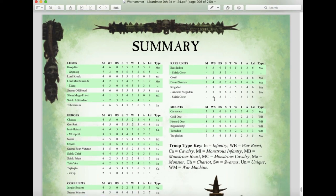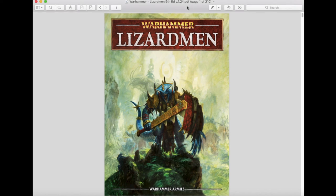In conclusion, the ninth edition Lizardmen army book created by Matthias Eliasson for the Warhammer Armies Project is an excellent resource with interesting rules, a few new units, and updated mechanics that make the army very engaging. If you plan on using ninth edition rules for Warhammer Fantasy, this is highly recommended for Lizardman players. Best of all, it's completely free to download from the Warhammer Armies Project website. As always, please like, comment, and subscribe — check us on Facebook, Instagram, and Blogger for all the latest hobby news. Until next time, peace out and stay classy.